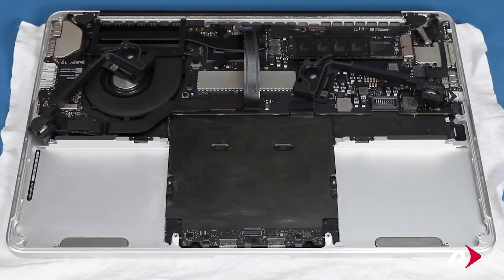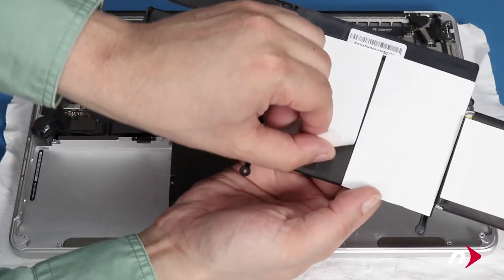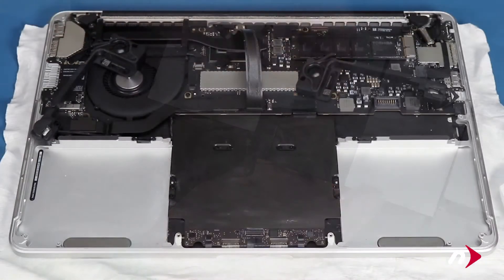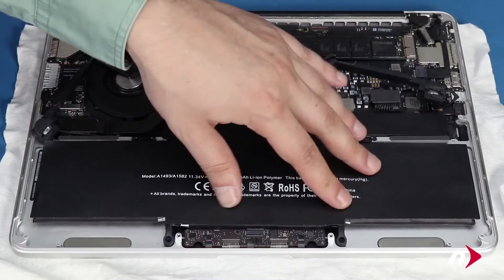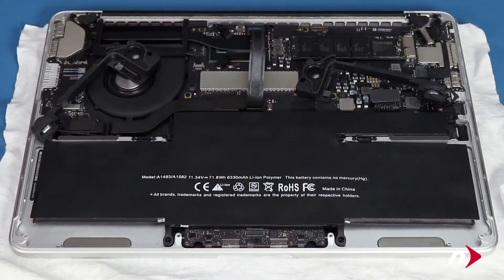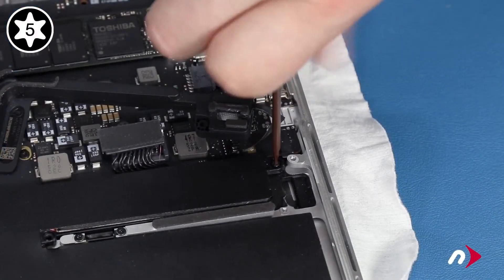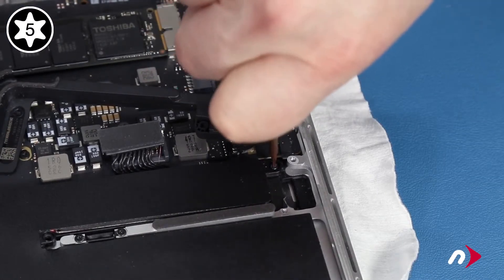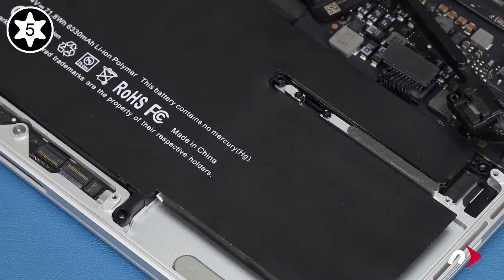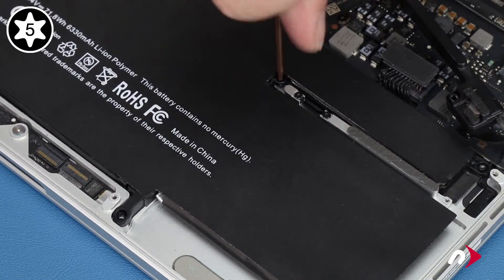Now it's time to reassemble your MacBook Pro. First, peel off the paper backing covering the adhesive on the battery. Then set the battery unit in place, making sure it lays flat. Next, replace the screw near the battery connector that helps keep the battery in place. If you have a 2013 or 2014 model, you can now also replace the other four screws that hold in the battery. If you have a 2015 model, you don't need to worry about this step.